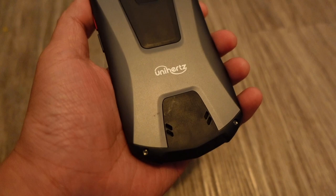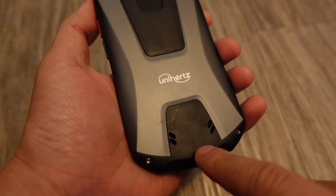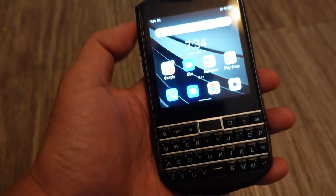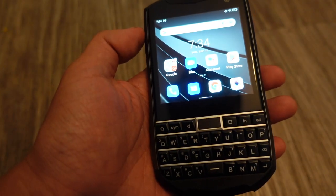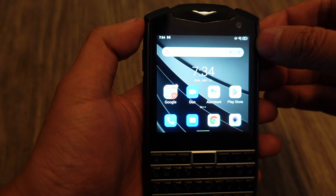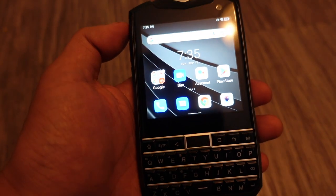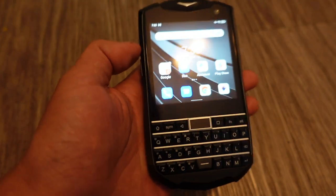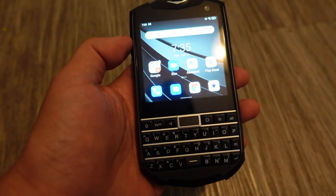The speakers on the back — I originally thought this was a mono speaker, but it's actually a stereo speaker, which is why it sounded louder than I expected. Also, the battery life is pretty darn good. I've been using it fairly lightly and it's still at 55% after over a day without charging. So this device has lasted longer than a day and still has 55% — that's pretty darn good.